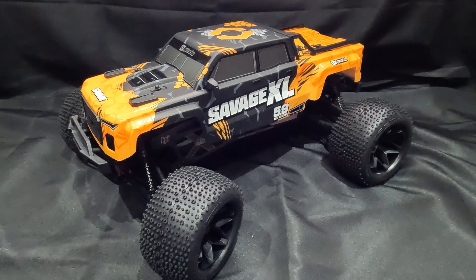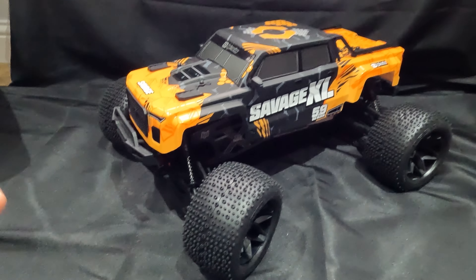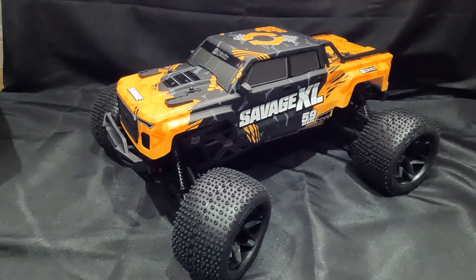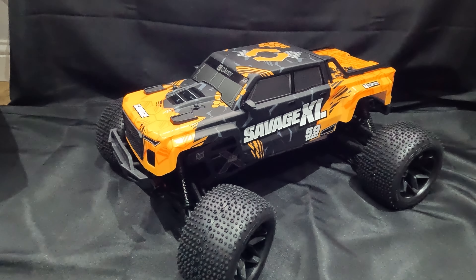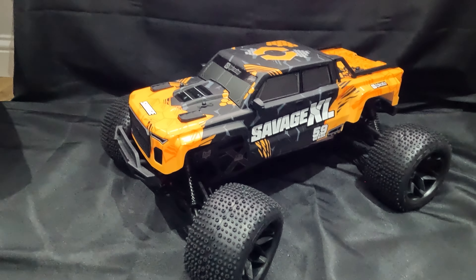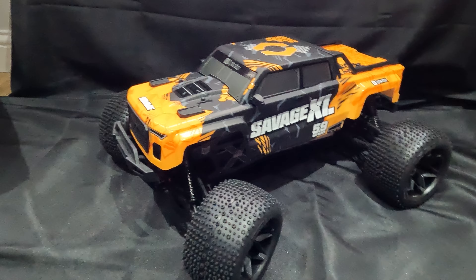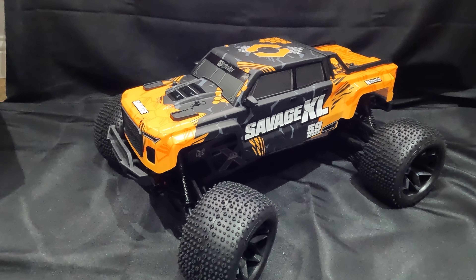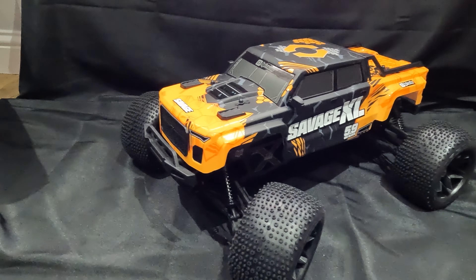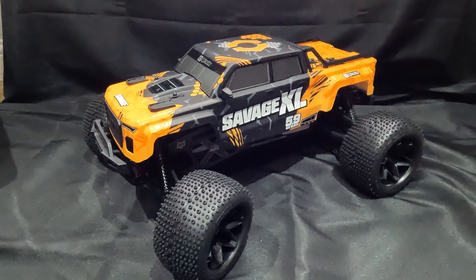So that's the video there for the HPI Savage XL. I cannot wait to get this out, get it broken in, and start shredding up some fields and some big jumps with this. If you've enjoyed the video, please give it a thumbs up. And don't forget to subscribe if you're not already, because I'm bringing loads of Nitro content. I put the most recent video up in the top right-hand corner — go check it out, it's kind of like my RC car collection and what will be coming up in the next few videos. We've got like three Nitro buggies that we need to get broken in, get them head-to-head, and also get this out and have an absolute blast with it. I cannot wait — it's big, it's massive, it's going to definitely rip up a few fields. Thank you very much. Peace out.